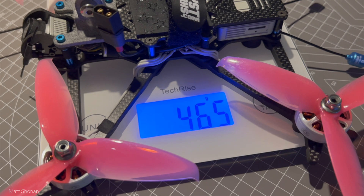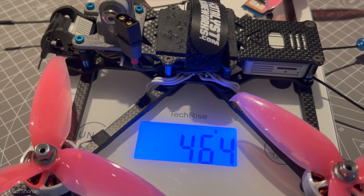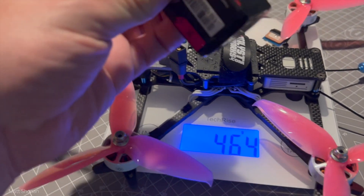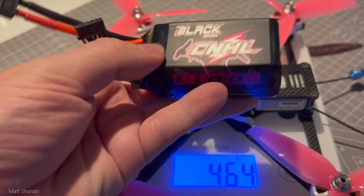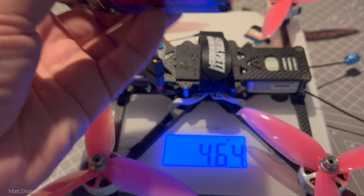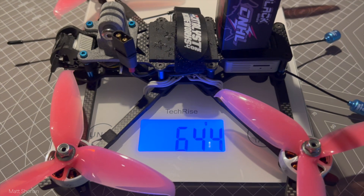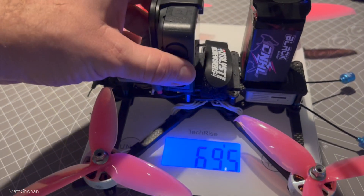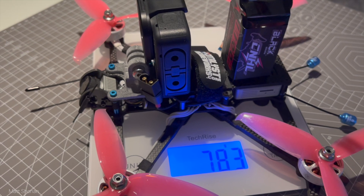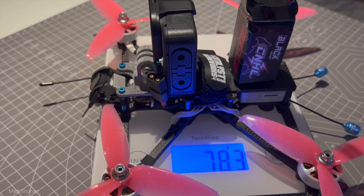The dry all-up weight is coming in at 464 grams — dry meaning without battery and camera. I like to keep the weight on the lower end, which is why I'm choosing a 5S 1100mAh 100C battery. That brings us to 644 grams. And throwing a GoPro Hero 8 with an ND filter on it brings us to 783 grams all-up weight. That is light, because we have to keep in mind it's not a 5 inch quad — the disc is way bigger and we're running 5.5 inch props at that weight.